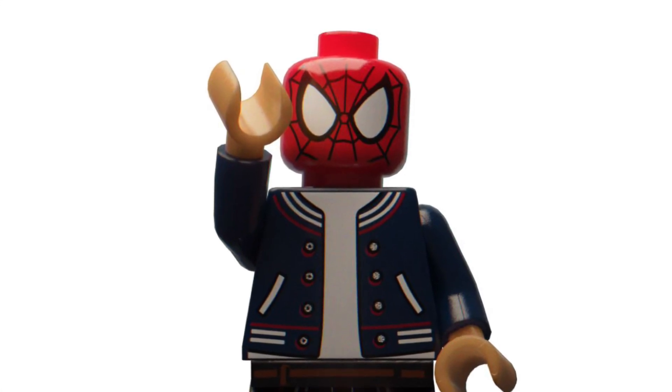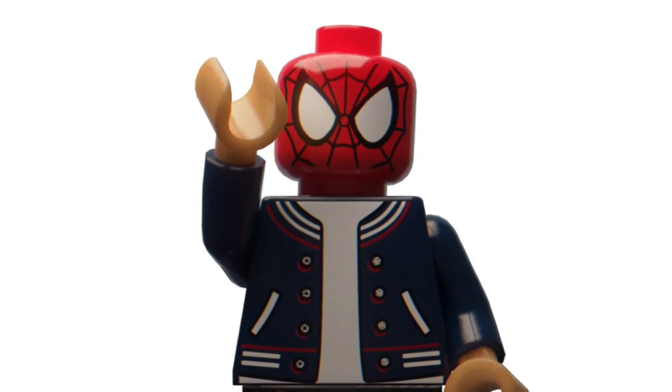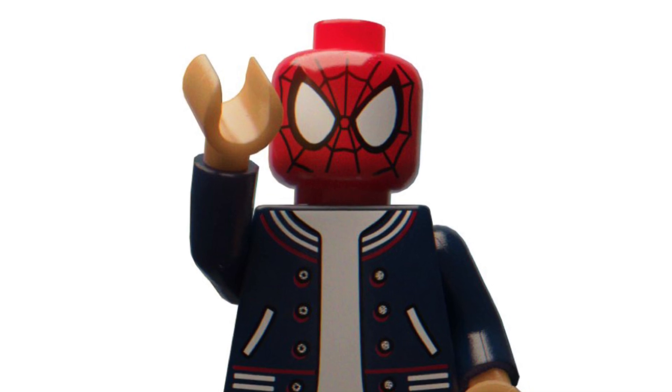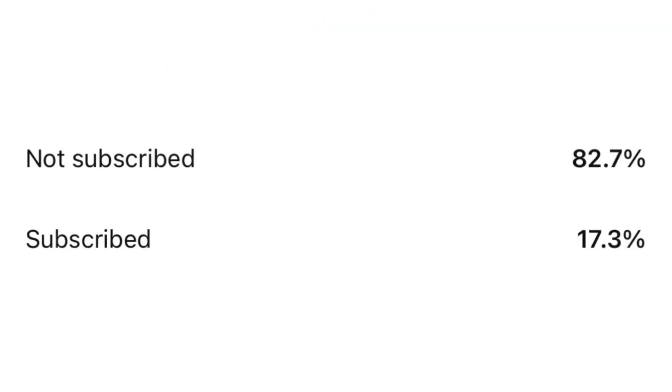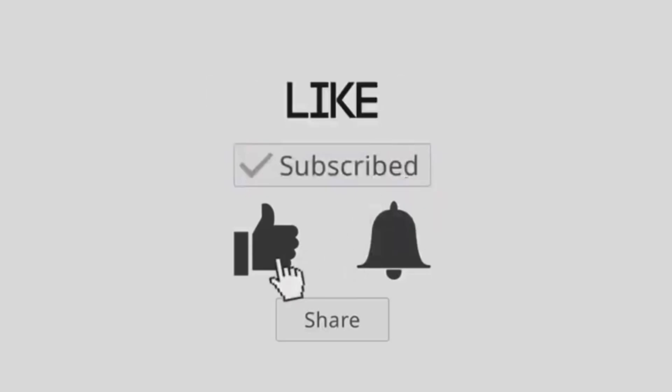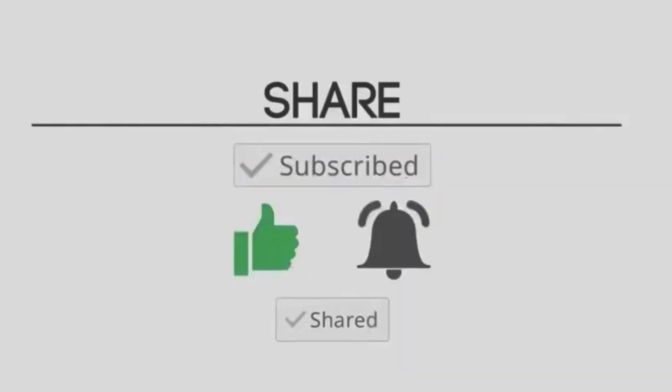Hello everybody, welcome back to another video on the UMIC channel and today we have our first official look at the brand new LEGO Disney camera set. Before I begin, I just want to say that 82.7% of you who watch the channel are not subscribed, so if that is you make sure to smash the like button, subscribe, and turn on notifications so you don't miss out on any of the latest LEGO news.